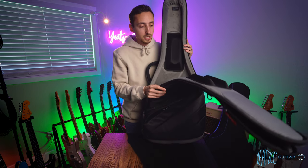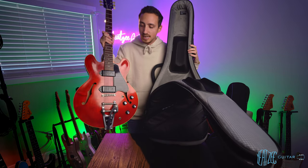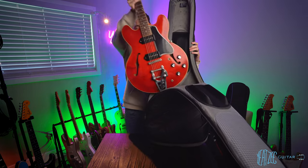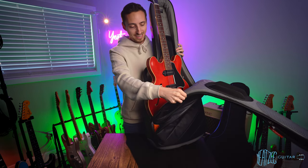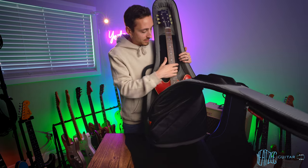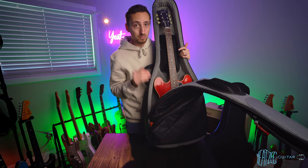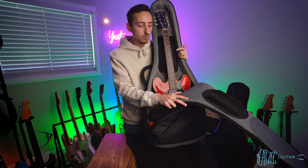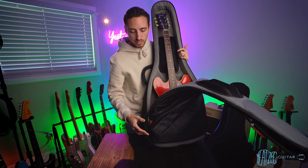I'll grab my ES-330 to show an exaggerated version of that problem. This guitar has a Bigsby, and when you put it in the case, you can literally let go and the case won't open any wider — it barely fits. When I finally squeeze it in, that tight fit is because the Bigsby is just scraping against the protective material the entire way. I have no doubt that if you have a guitar with a Bigsby similar to this, it's going to tear through that protective material very quickly — probably within a year of regular use.